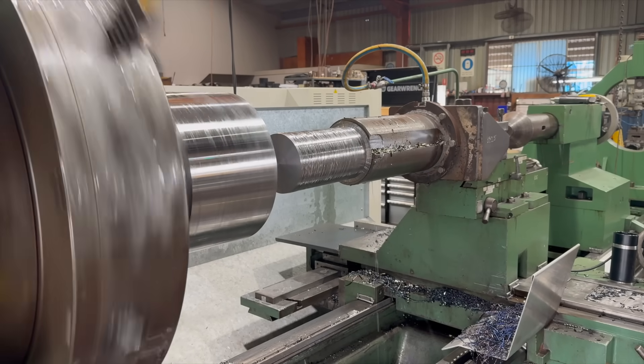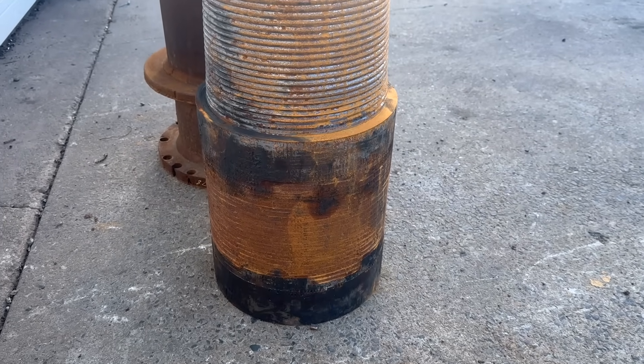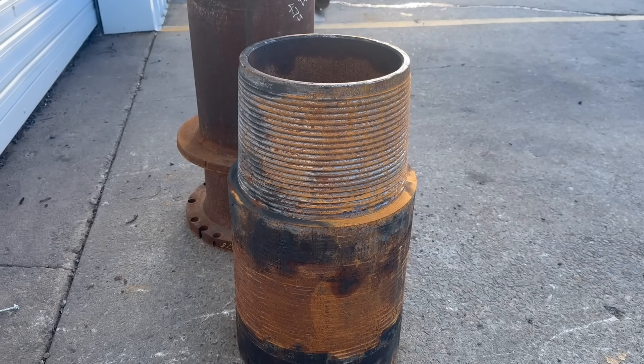Today I am taking the core from our trepanning bit that was used to make a gigantic saver sub. I'm taking that core and I'm going to make a non-return valve or a check valve with it today. This is like the ultimate reusing.